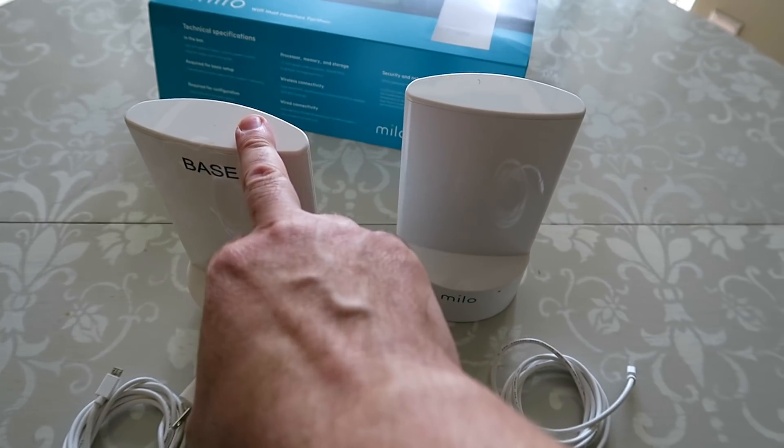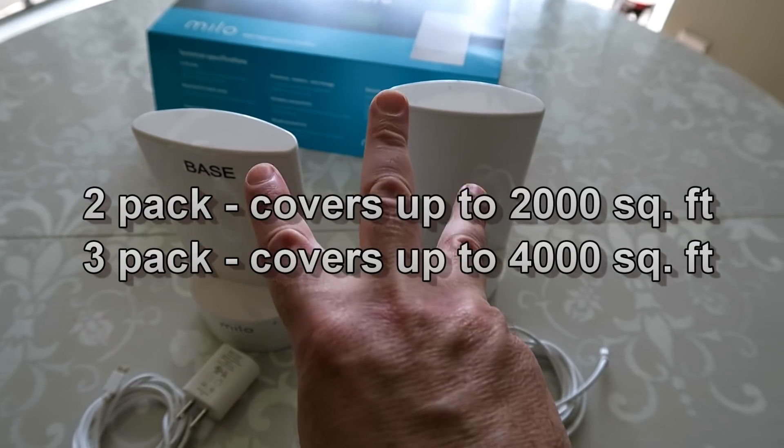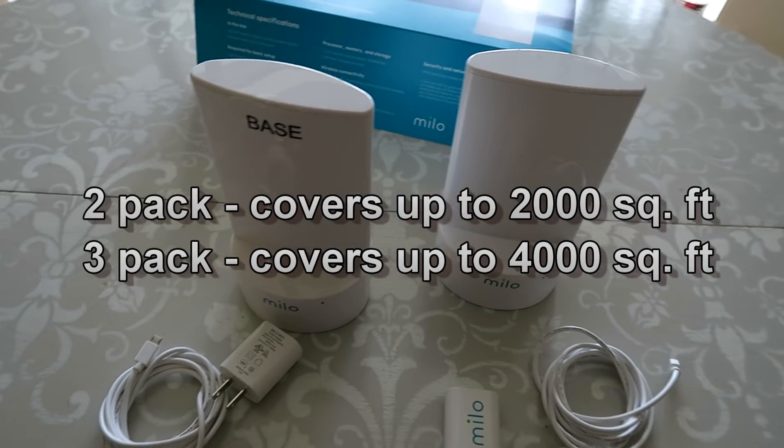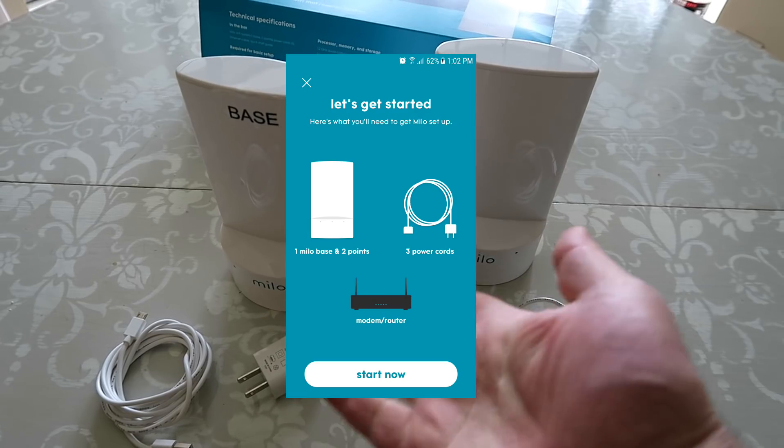Here's the solution — it's made up of a base station and some additional points. You can get it in a two-kit or a three-kit depending on how big your property is. Simply plug it in and follow the prompts on your phone and your network is set up.